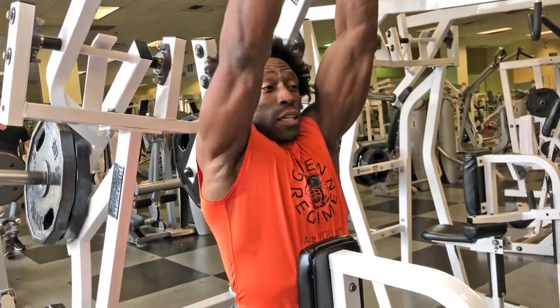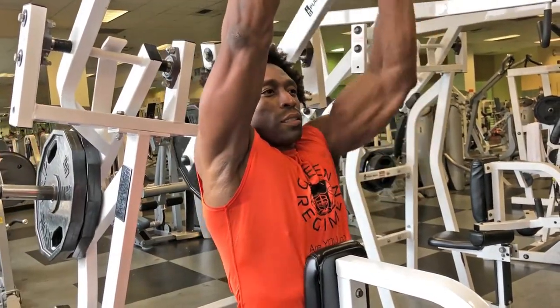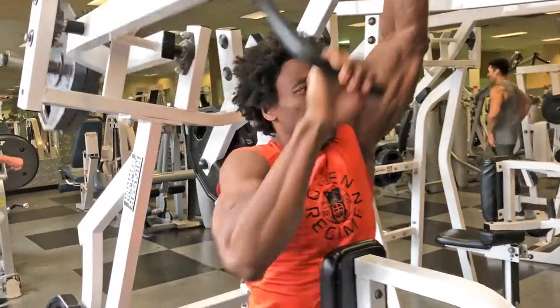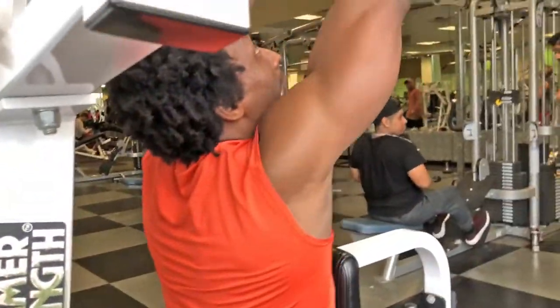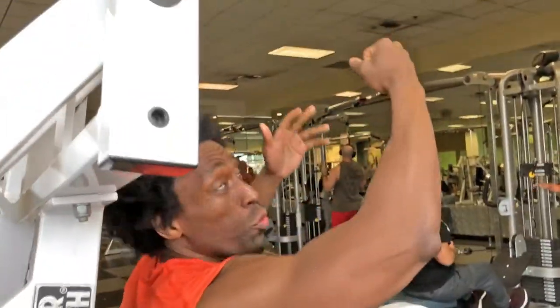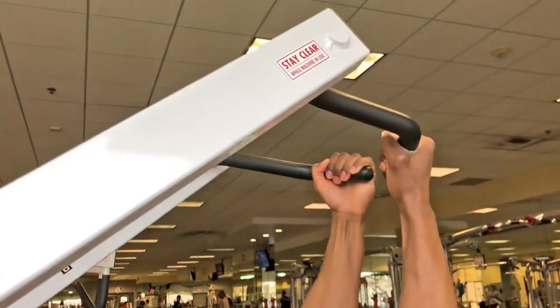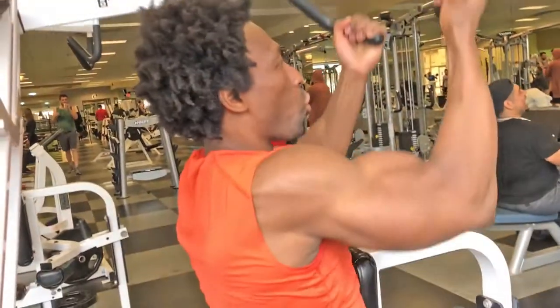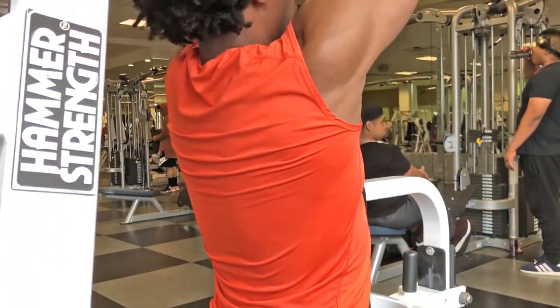Then you can alternate. Now, with this machine, you can actually switch your grip as well. So now you have an underhand grip to work out a different angle. With this, you can alternate as well.